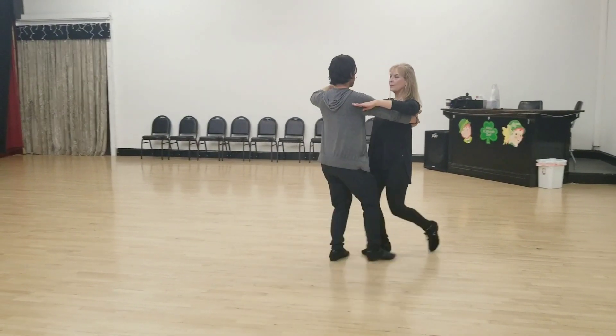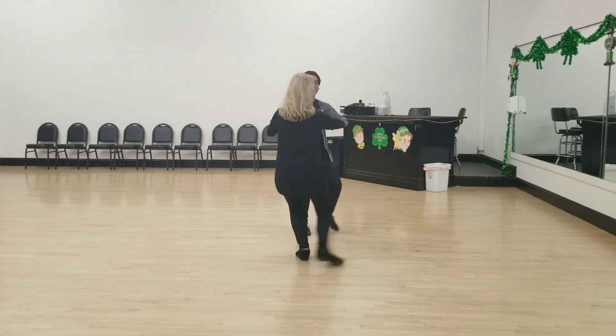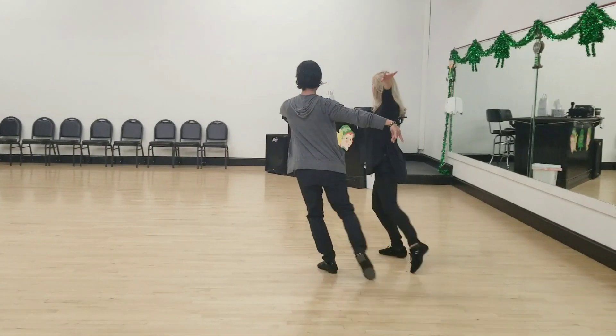Stand again. Slow, slow. And this time, we're going to do three-step turns. So I'm going to go one, two, and communicate to Lisa — three. One, two, three. Step, point, step.